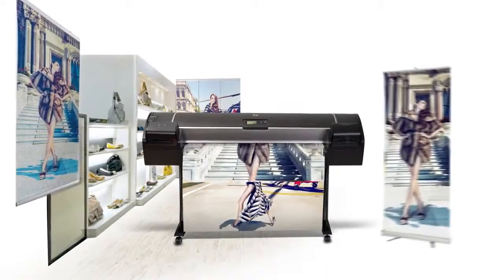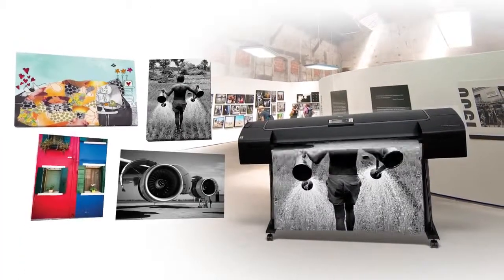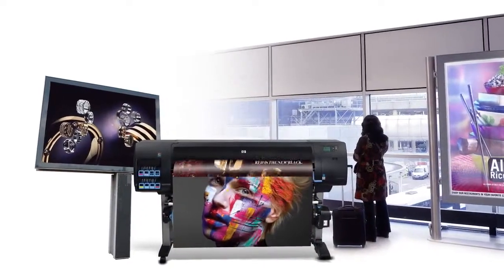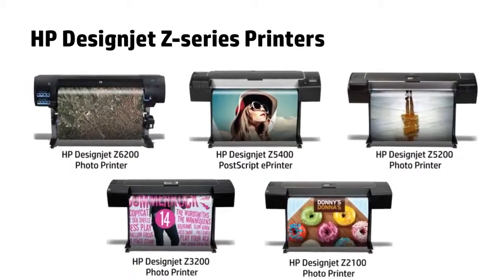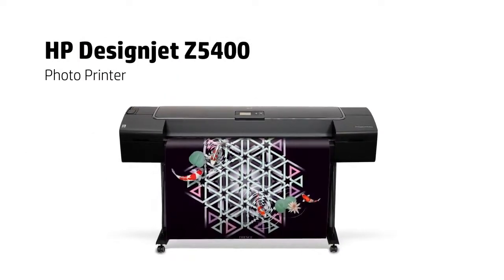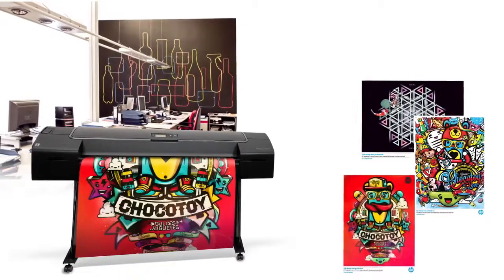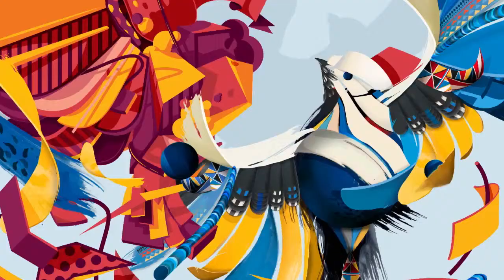Selling finished applications will give you additional revenue and open new business dreams. With HP DesignJet printers, producing outstanding applications in-house is very easy and cost-effective. The HP DesignJet Z5400 is a great option for copy shops that are frequently requested to print posters and photos, and which can be finished in many different ways.